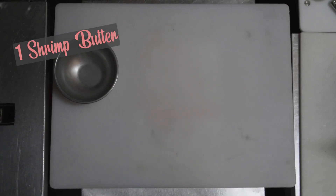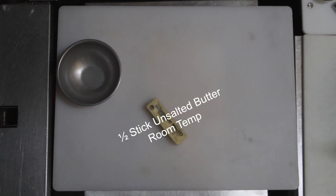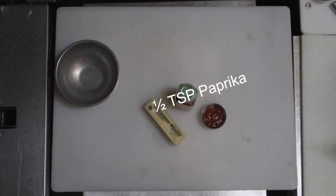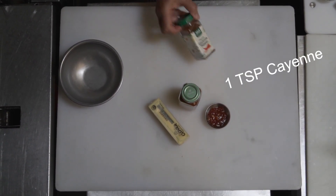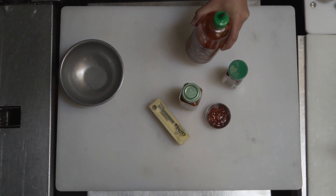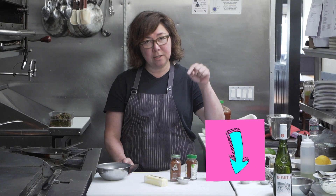So let's make the shrimp butter first. To make the shrimp butter you're going to need some unsalted butter, sambal oelek, regular paprika, cayenne pepper, and sriracha chili sauce. For a full detailed recipe with exact measurements and ingredients, check the description below.